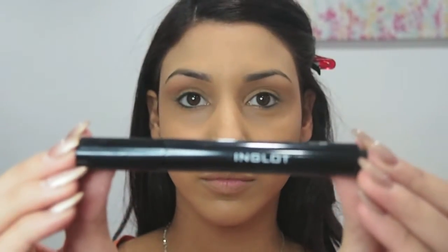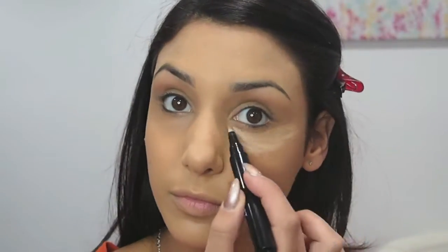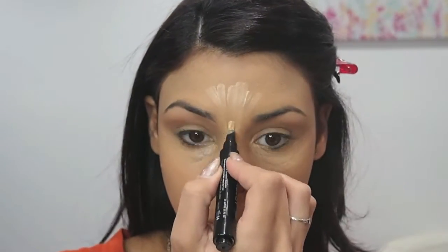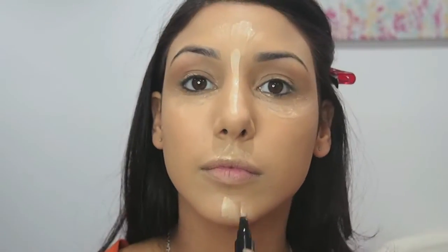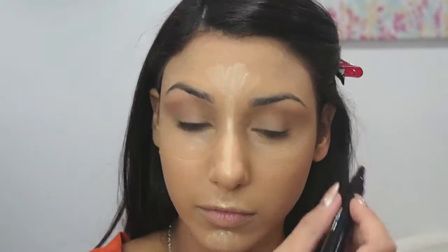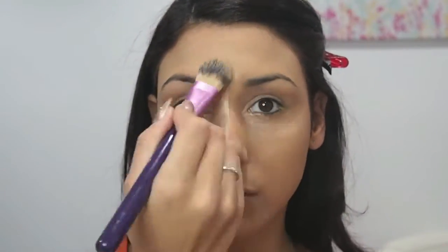Next I'm taking my Inglot Corrective Illuminator Concealer in shade 54, and applying that under the eye and extending it out a little bit. This is going to brighten the area and catch the light. I'm going to also put that on the top of my forehead, down the bridge of my nose, on my cupid's bow on top of my lip, and also on my chin. I'm going to take a foundation brush again and blend all of that in so it's seamless.